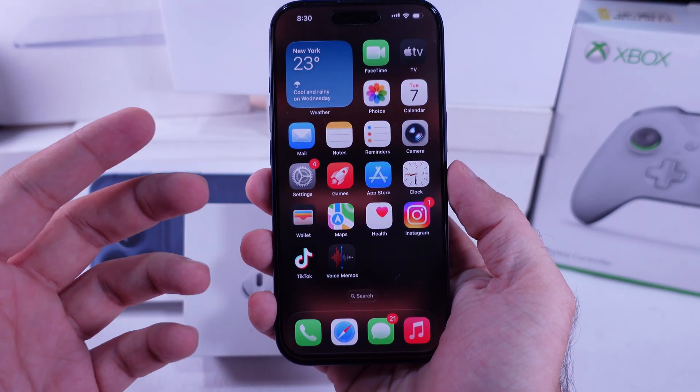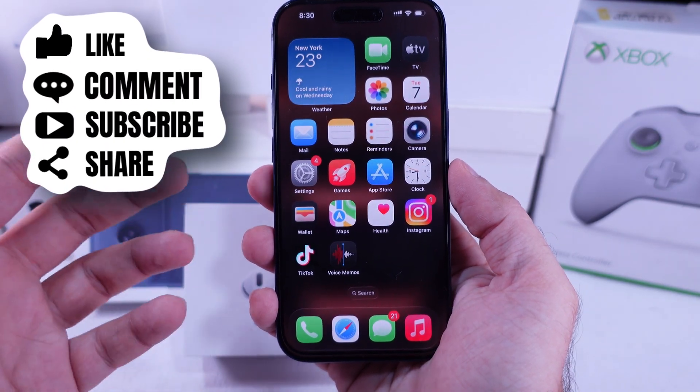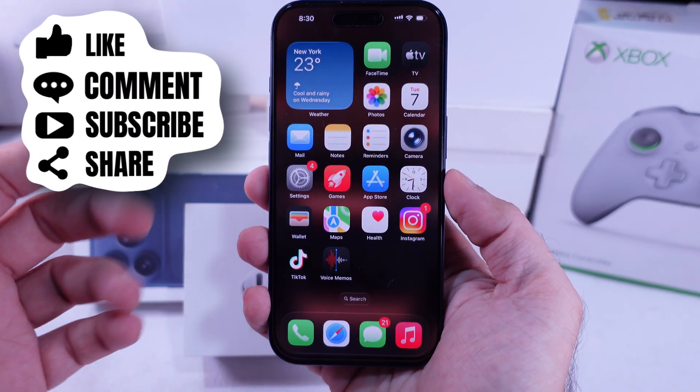That's it! I hope you found this tutorial helpful. Don't forget to like, share, and subscribe for more free Tech Guide video updates.